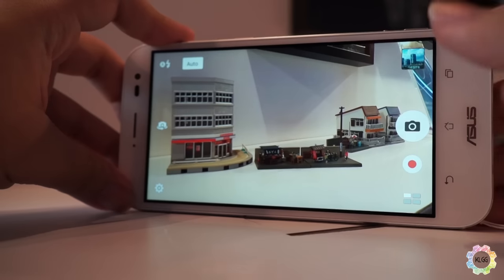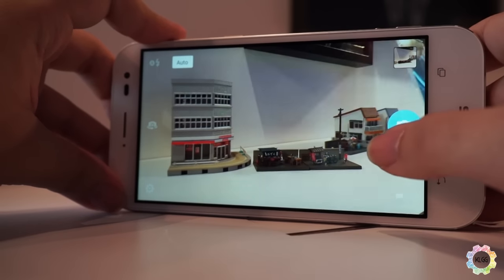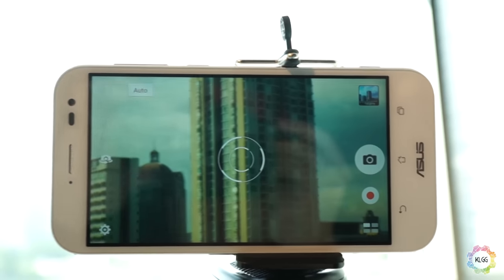The main focus of this Zenfone is its camera, which has three times optical zoom. Optical zoom is actual hardware zoom — the lens inside physically zooms — instead of software zoom, which is normal digital zoom.